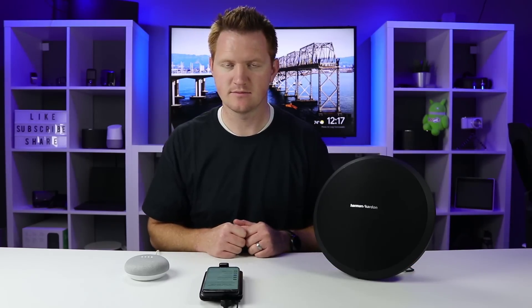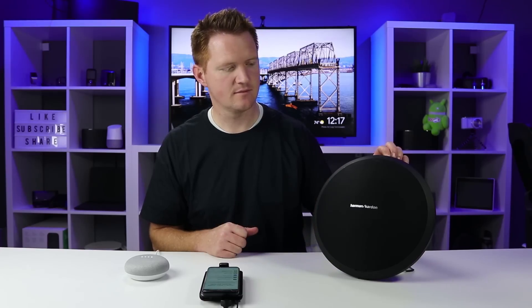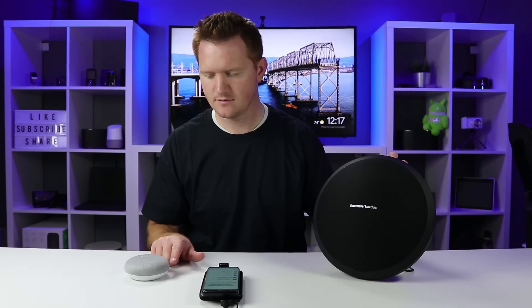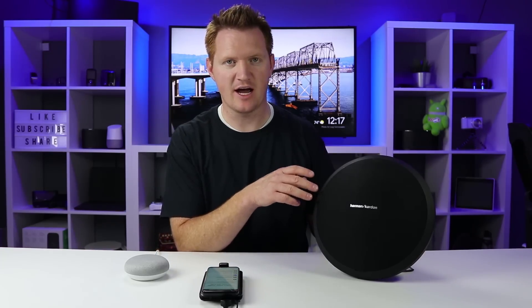I say "Play my book" and it responds: "Reading 1984 on Google Play Books. I'll go back to where you stopped last time." Here is my audiobook and it is playing out of the Bluetooth speaker as well.